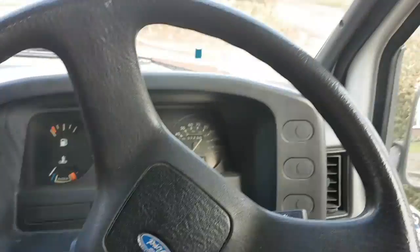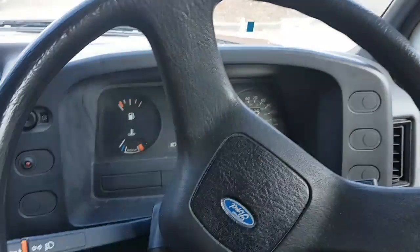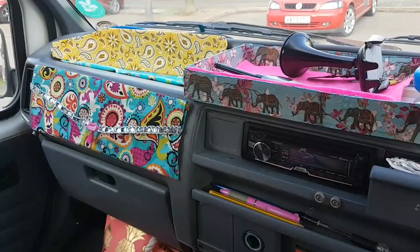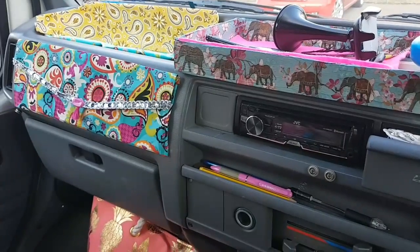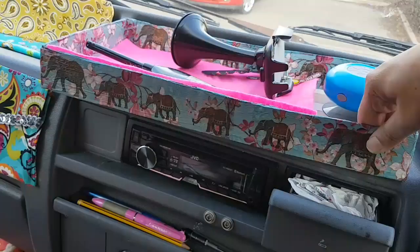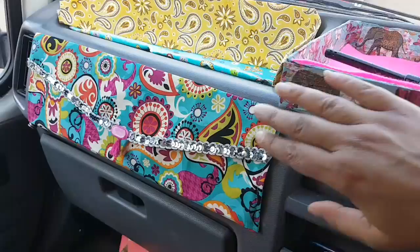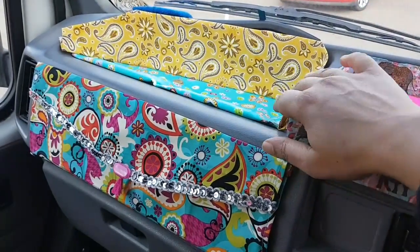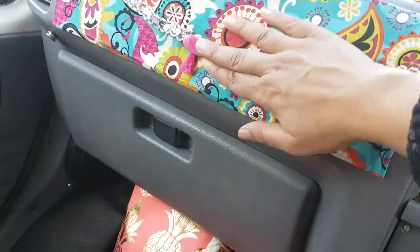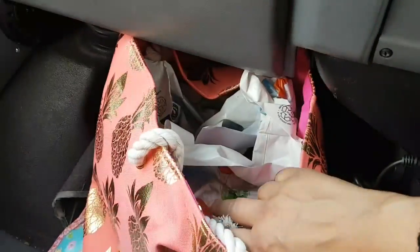Looking very drab over here — I've got one little thing on this side so far, and then over here I've made this, which is going to be so beautiful. I needed to cover all the gray up without doing decoupage or paint, so it's all removable. I've got a pouch over here that opens up so I can put things in it, and there's a bag here which is going to hold all my rubbish.